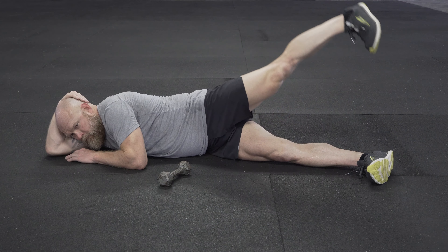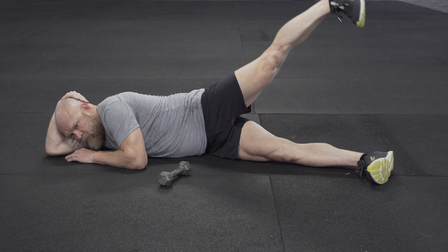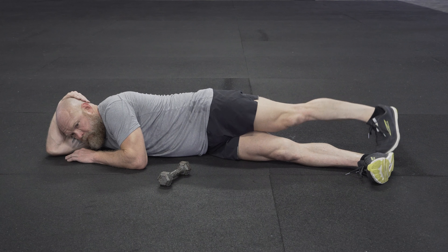You'll notice that the athlete is going to lift his leg in a very strict manner, keeping his heel high and his toes down. His top hip is also slightly forward.